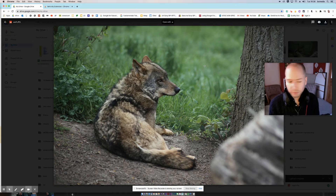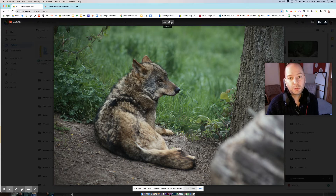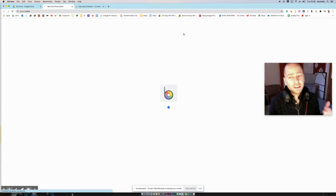For example, I've got this picture of a wolf on my Drive. I've clicked on it so it comes up big in Google Drive, then I go to the top, click 'Open with', and BeFunky is one of my options because I've already installed the extension. I click on that and it just opens up.